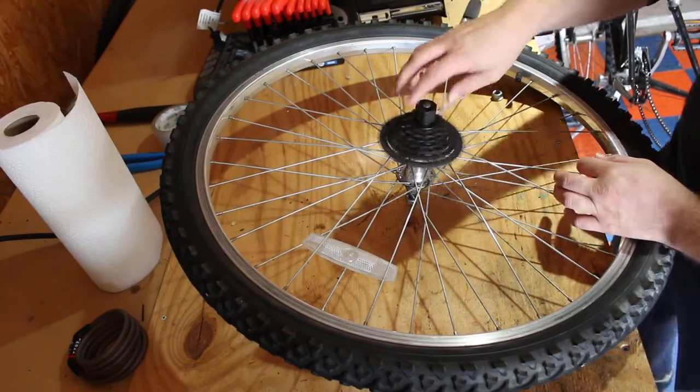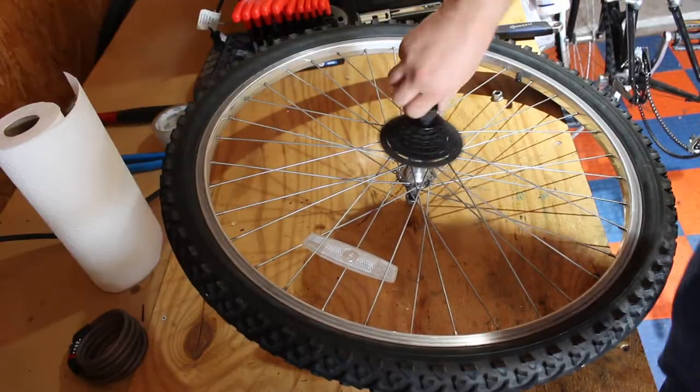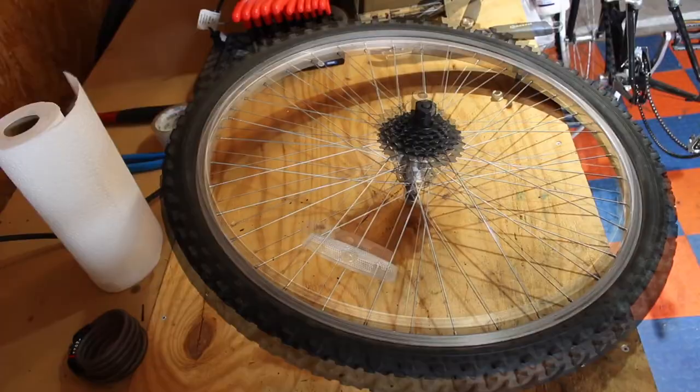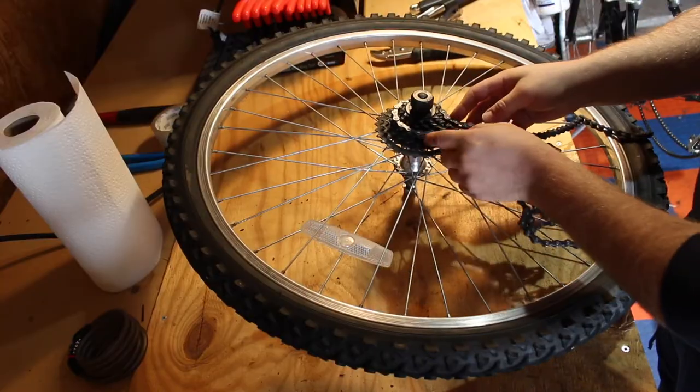Hello everyone, welcome to the Triple Whip Cycles YouTube channel. Here we're going to cover a DIY way to get a cassette that is spinning in both directions to catch correctly and spin one direction.